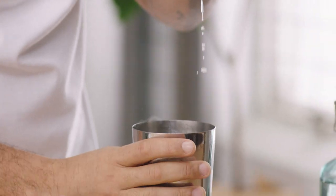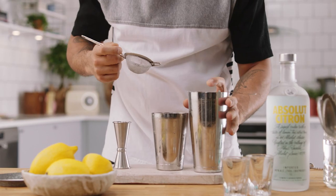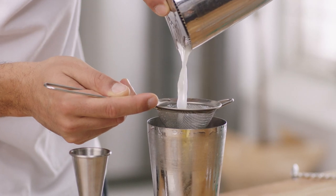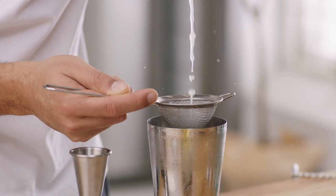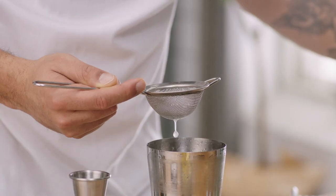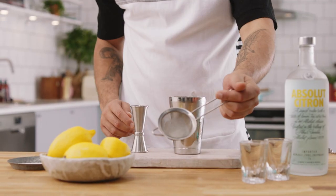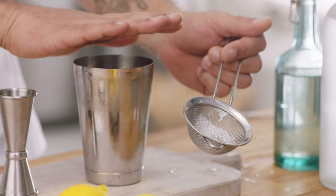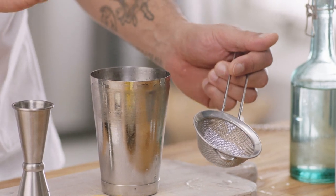Because we've shaken this quite hard, we're going to fine strain into the glass. The reason we're doing this is because we're making shots — we want to give the most intense flavour straight away. If we just poured straight in, we'd have all these bits of ice shards sitting in the glass, and even though it's a shot, you don't want anything to dilute the drink anymore.